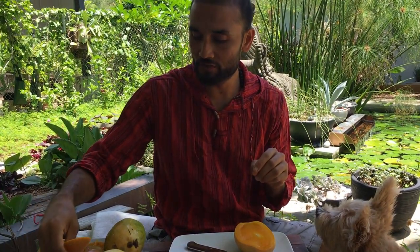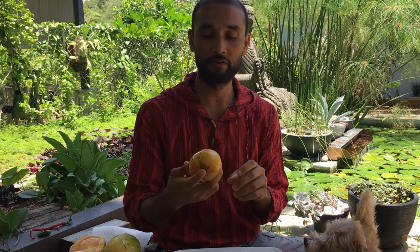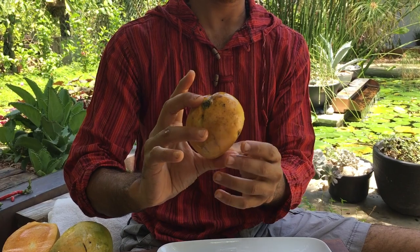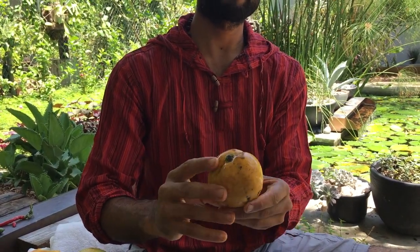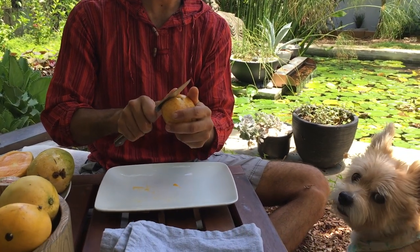Closer to the skin has more spiciness. Next we'll do the Pina Colada mango. We already had a tasting review on this mango and we like it a lot. Usually the size doesn't grow much — maybe slightly bigger than this is its average size. It goes completely orange color and looks clean. Let's see how this one tastes.